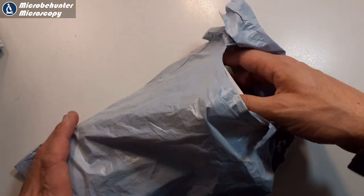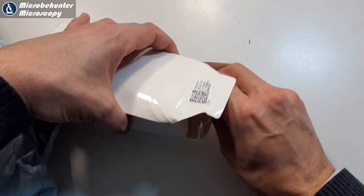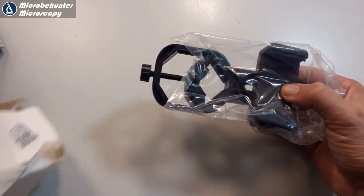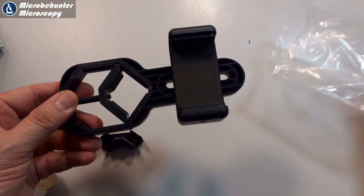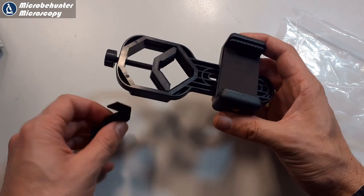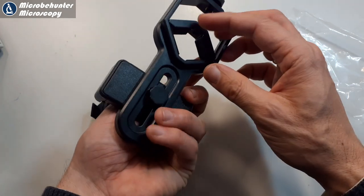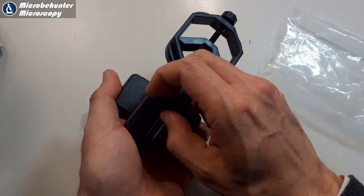I ordered the adapter from China primarily because it was so cheap, and there are many similar adapters which can also be ordered on Amazon. As of the making of this film I was not able to find exactly the same adapter on Amazon, but very many similar ones, so many of the things that I'm talking about in this video also apply to these adapters. I included links in the description.